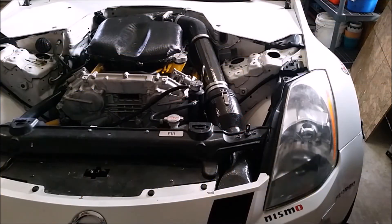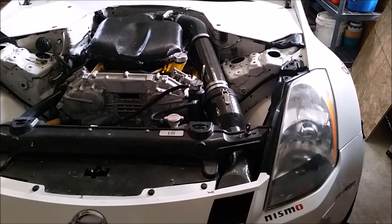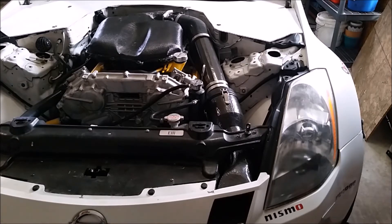After seven long months and dozens of hours of work, the carbon fiber intake is completely done. In today's video I'm going to go over a cost breakdown, some different dyno graphs and comparisons, and give a full overview of the project. We started with part one making the molds, part two gathering all of our supplies, part three making the parts, part four finishing everything up, and part five dyno tuning.